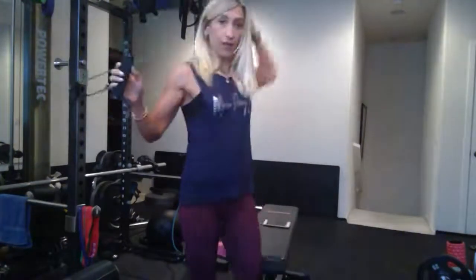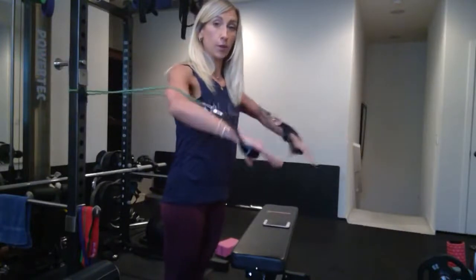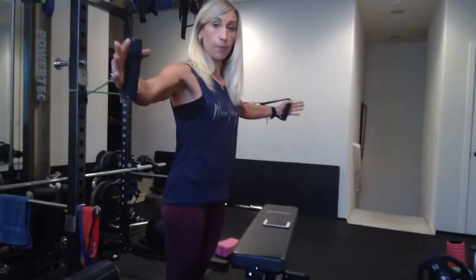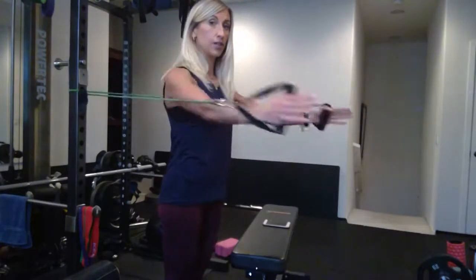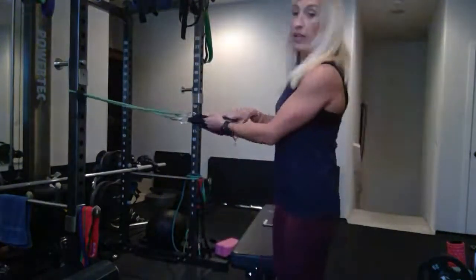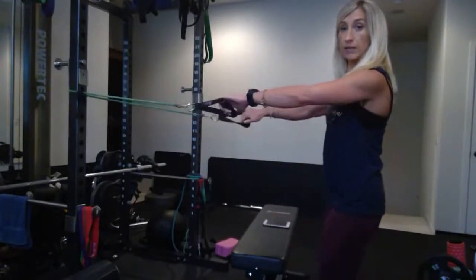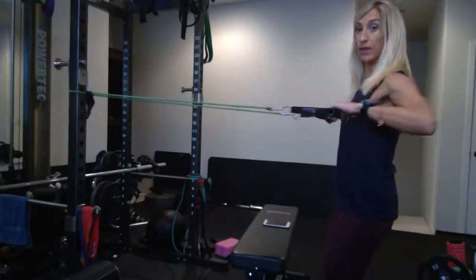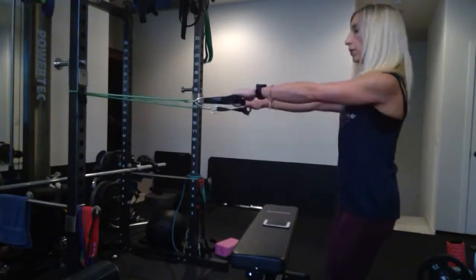A variation of that is a chest fly. Arms are mostly straight with a little bend in the elbow. Exhale and bring them forward, inhale back to where hands are just in front of your shoulders. This works your chest in a slightly different way. Similarly, for a back row variation, turn your hands toward the ground — almost like a reverse of the chest press — to hit the back in a slightly different way as well.